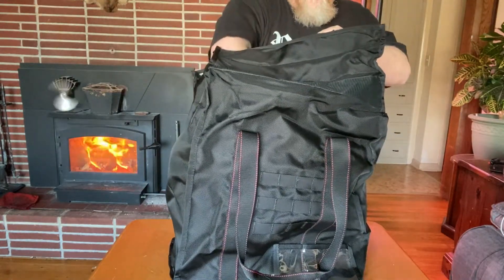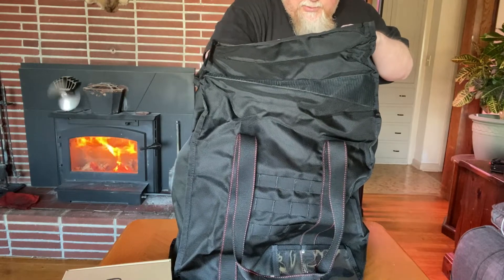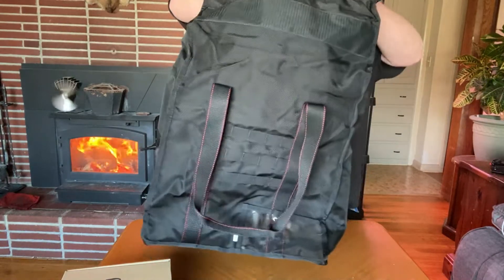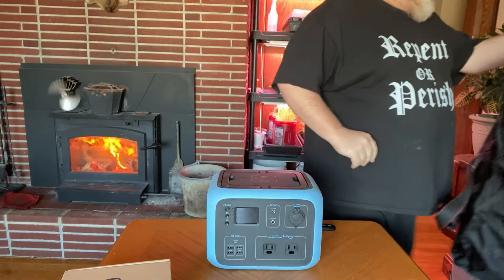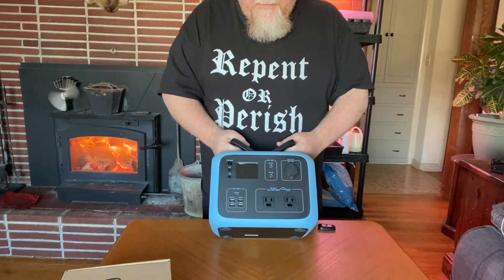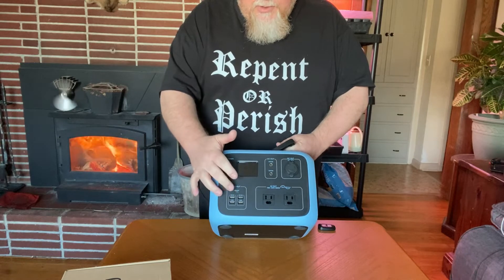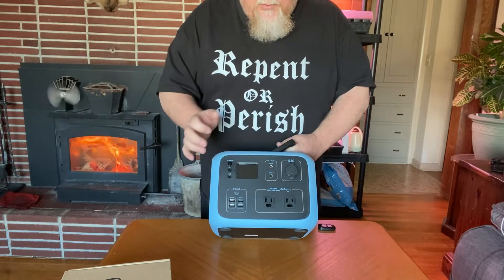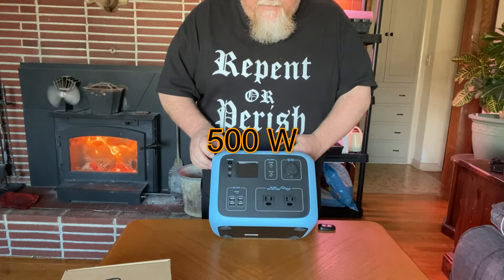I'm able to keep all the attachments and extra cords and all that good stuff in here, and again this is an EMP-proof bag. I've been using the crap out of this thing. It's got four USBs plus a smaller USB port which I haven't used yet, two AC ports, a 12-volt, and two more 12-volts.